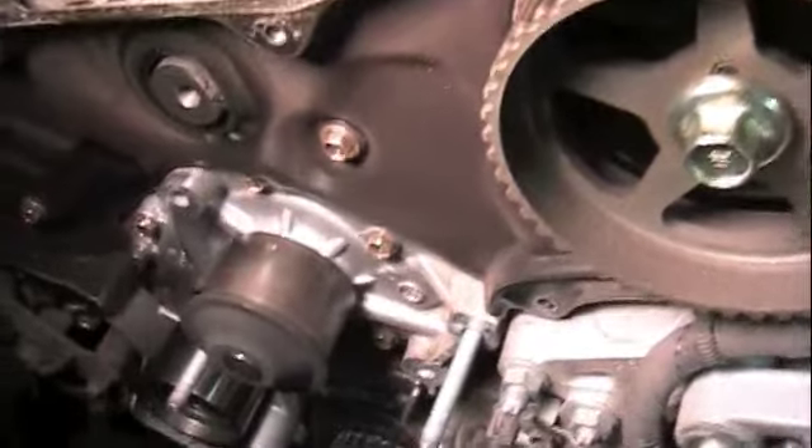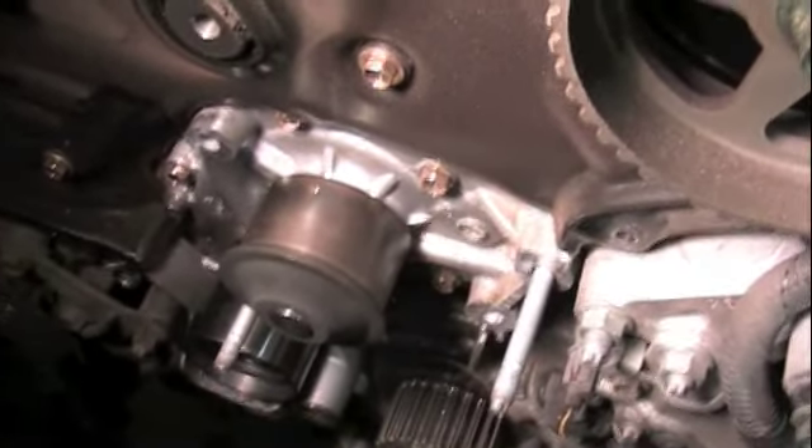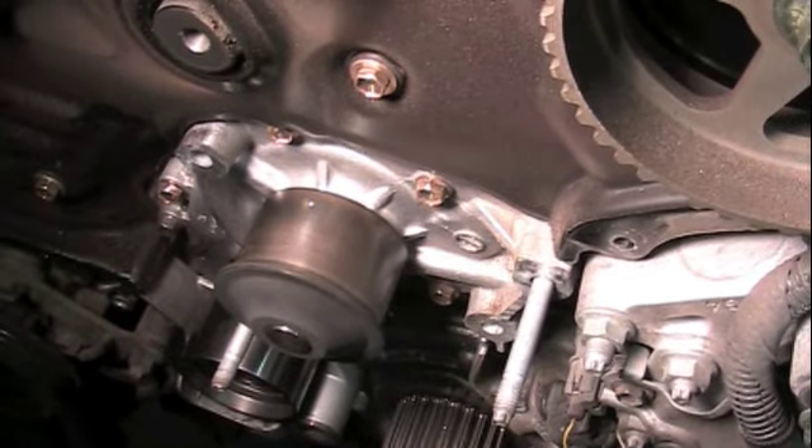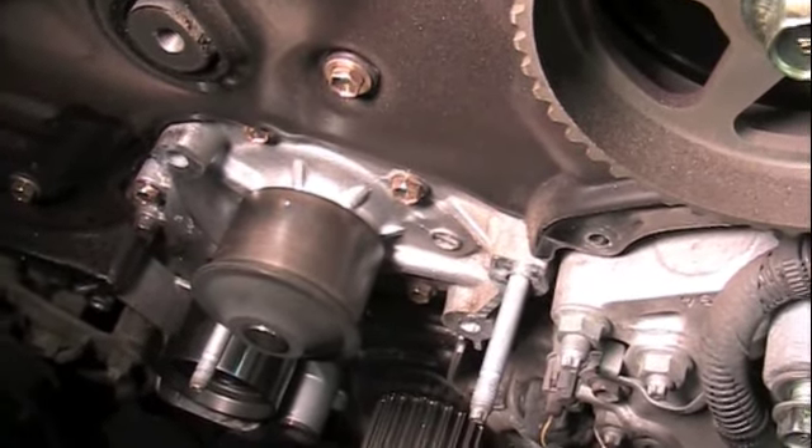Whenever you're doing the timing belt on these, you've got to change the water pump, because the water pump is underneath the timing belt. So at this point, take all the bolts off and remove the water pump.